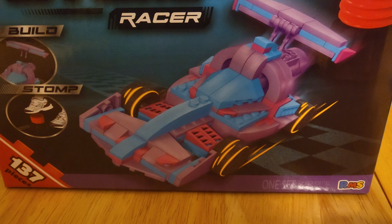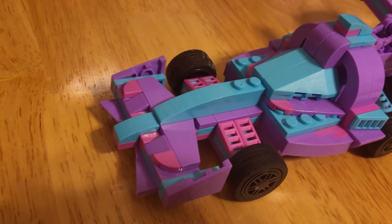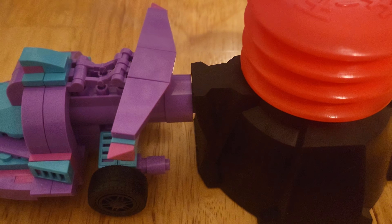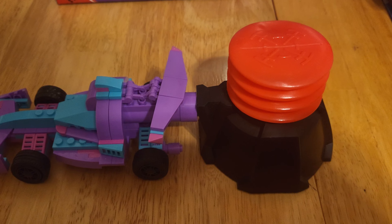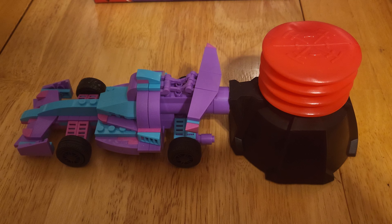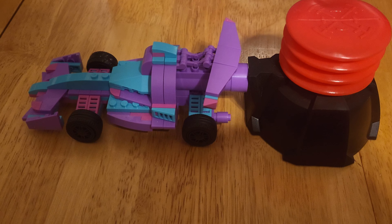There could be some minor differences on the build but practically the same thing. And here is the completed car. It is just kind of a basic car. No place for the minifigures. And then of course it does connect in the back to the actual stomp thing itself. You do actually have to assemble this stomp piece, so I think that does count for three of the pieces included in this set. But still, 137 pieces for $5 — decent deal. They're pretty decent pieces.